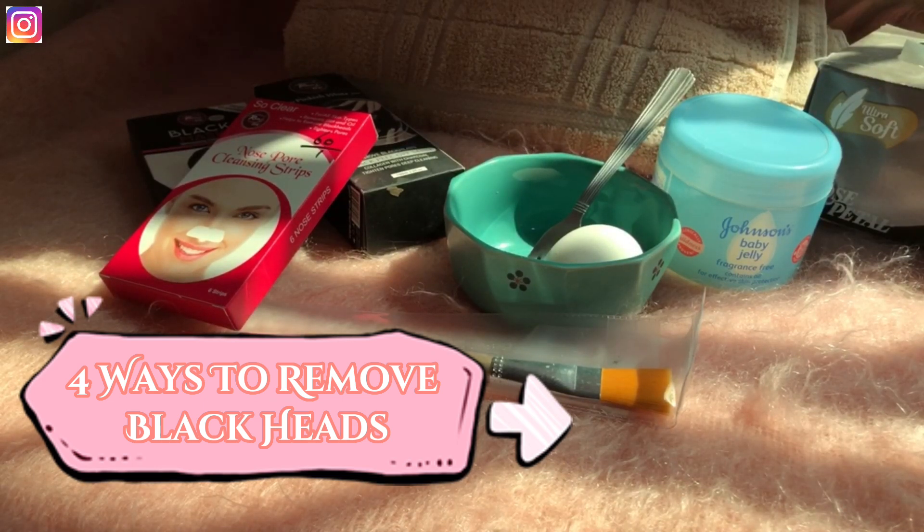Apply another layer of egg white on top of the tissue. Now wait for 10 minutes, then peel it off. You will see results — inshallah you will get a lot of results. This mask will brighten your face and remove all blackheads. I will show you how to peel it off — you will get good results. This is our first mask.